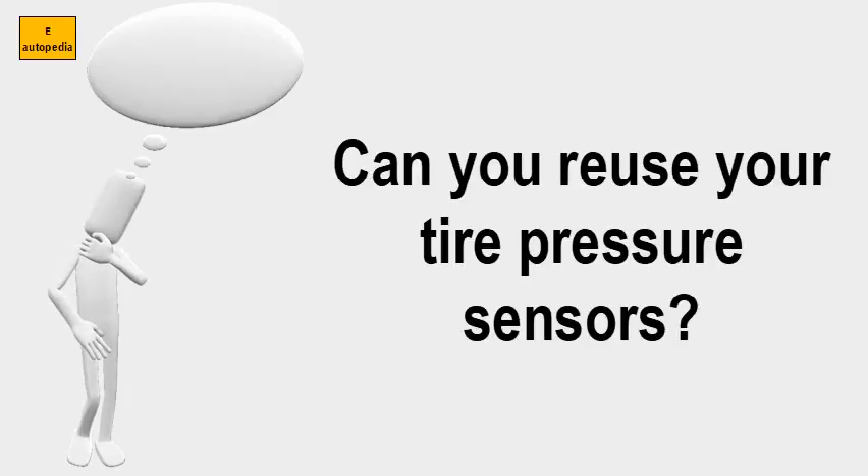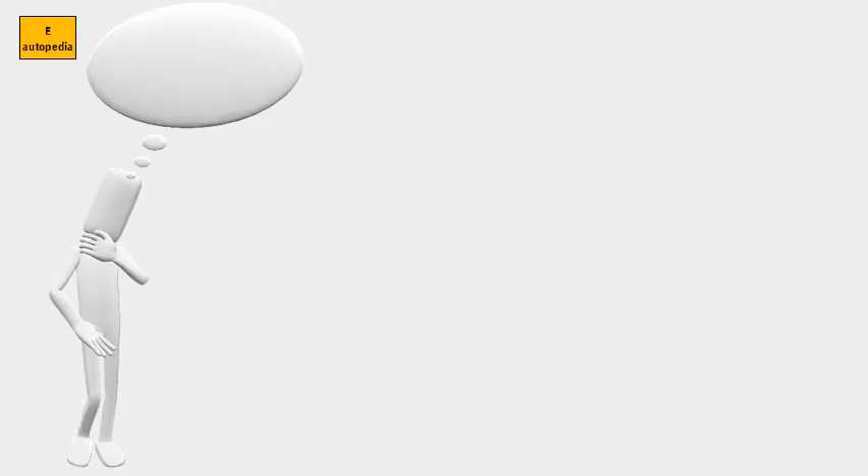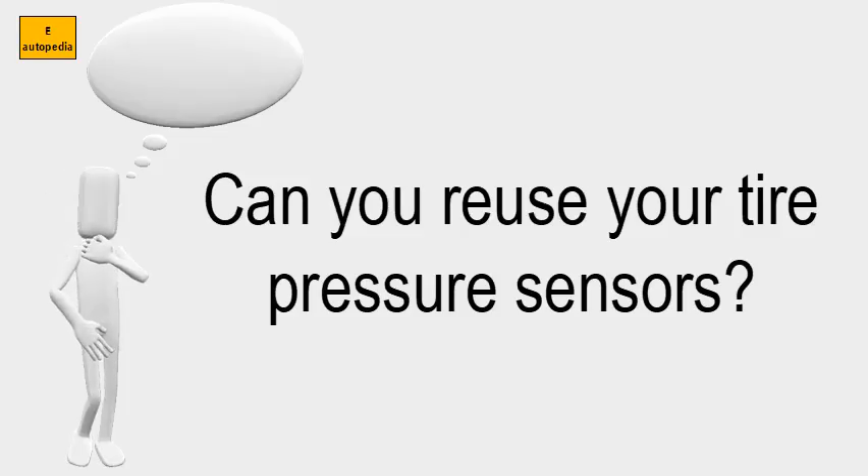Can you reuse your tire pressure sensors? Yes, you can definitely reuse your factory installed tire pressure monitoring sensors. Sensors are fragile and can be easily damaged, so please be sure to exercise caution when removing the sensor's valves. Any kind of damage to the sensor or the valve stem may require the entire unit to be replaced.